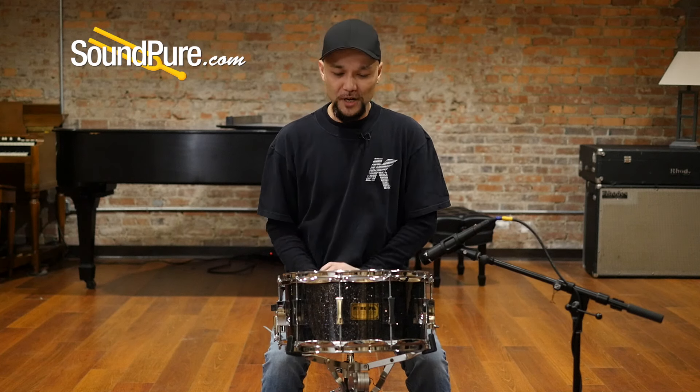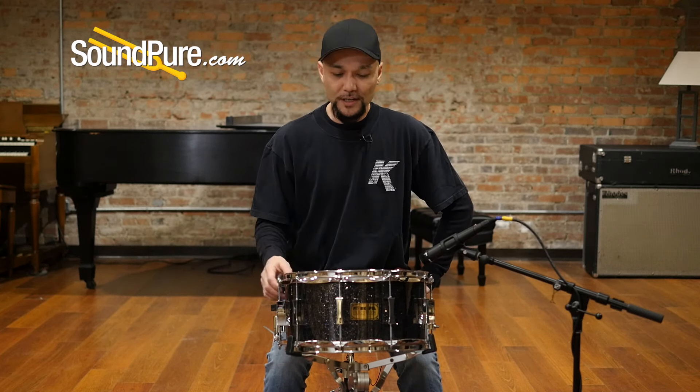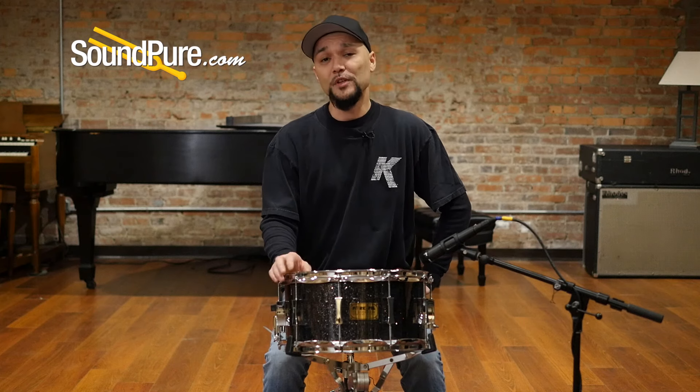So that was the 7x14 Pork Pie Snare Drum — one of my favorites in its class. The American product is definitely a dying breed, but these guys definitely bring a lot of life to it. And its price point is definitely worth its weight in gold.